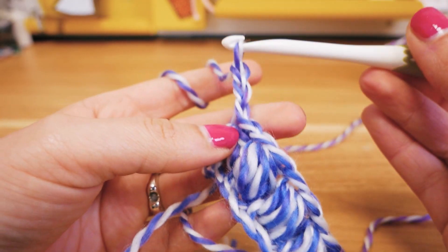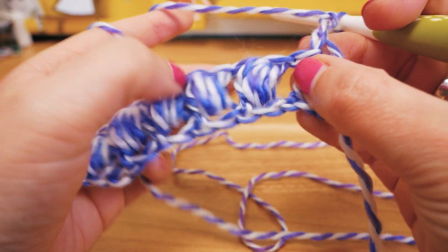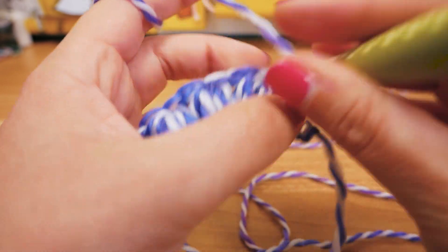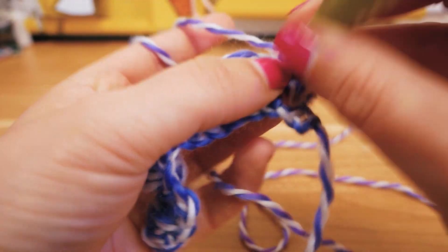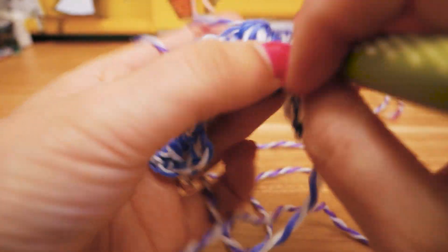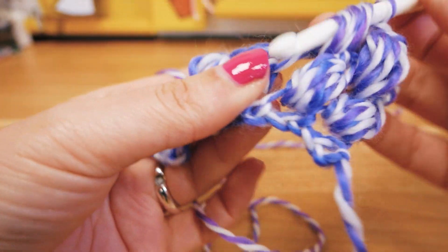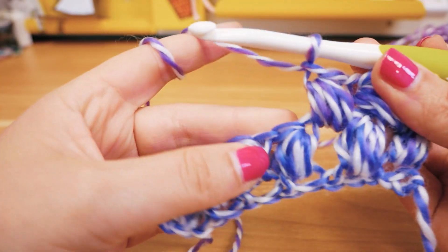For the next row we add two chain stitches for height, we turn it around, and always here around the chain stitches that are in between the puffs we go in and do exactly the same pattern until we have nine loops on the hook. Then we pull through all nine and add a chain stitch. Then in between the next two puffs, around the chain stitch, we do the exact same thing: five, seven, nine loops on the hook — pull through all nine and add a chain stitch.